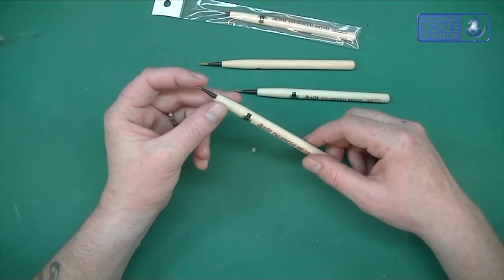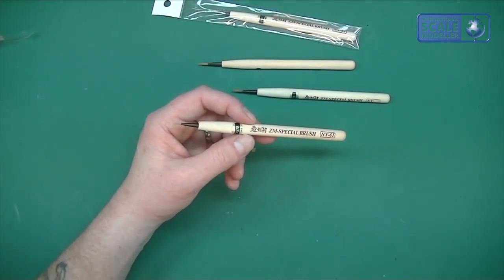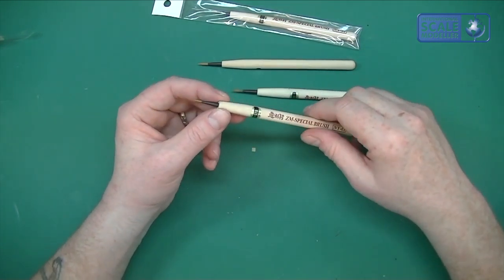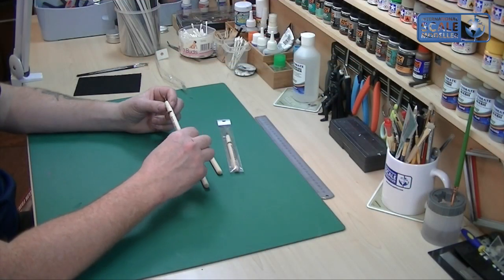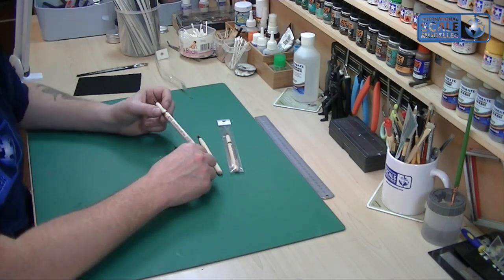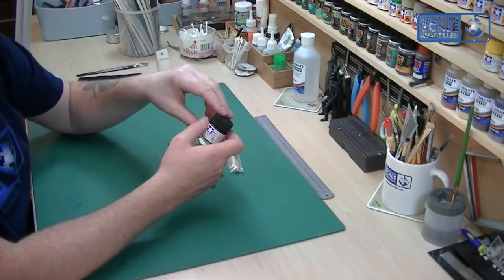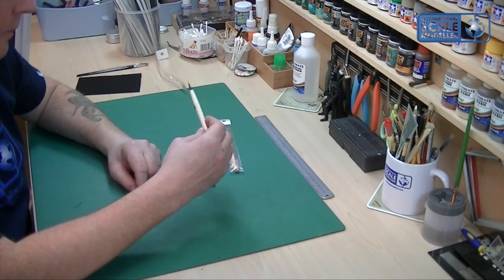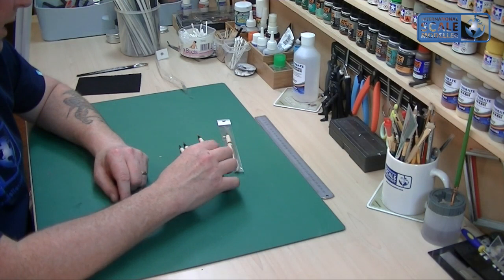They are absolutely fantastic and if you're looking for another brush this is a massive all-rounder. I'm sure there are diehards who'll say if it's not sable it's rubbish — well, I say poo to that. These are brilliant to use and believe it or not they actually paint Tamiya quite well, which is unusual in itself. They're much better than the sable brushes — harder and more rigid, but much better.